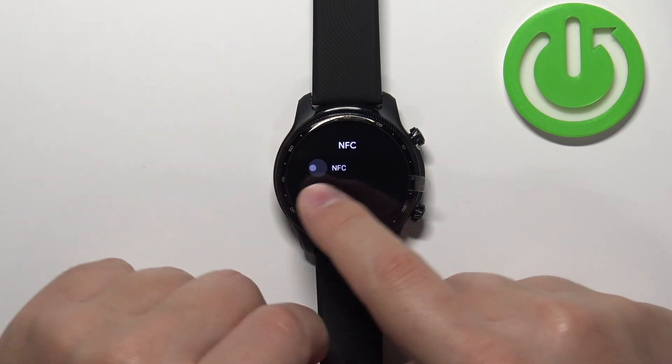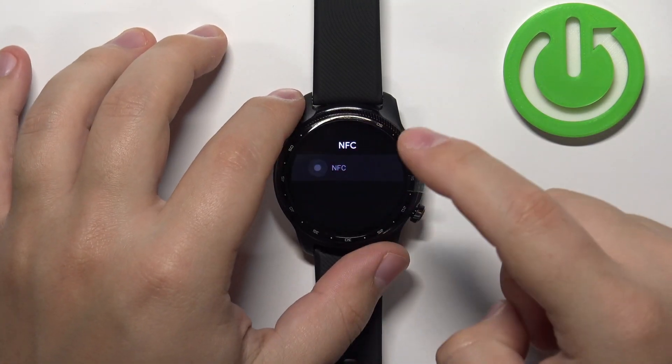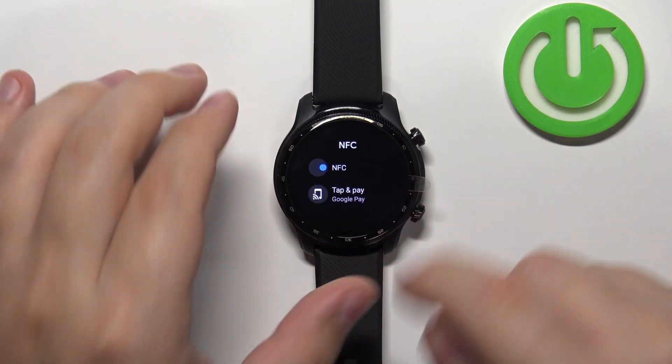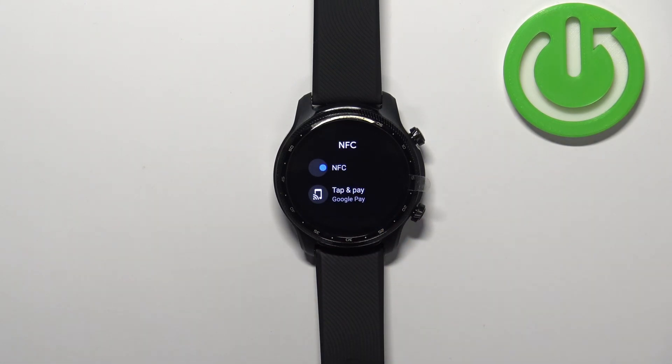To disable it, tap on the switch and the switch should turn gray. This means that the NFC is disabled. To enable it, simply tap on the switch — it should turn blue, and you should see a Tap and Pay option underneath. This means that the NFC is enabled.